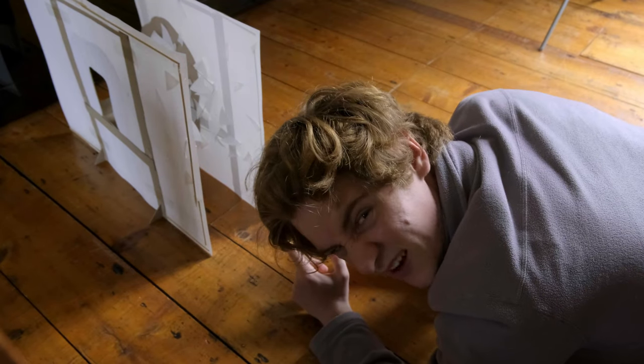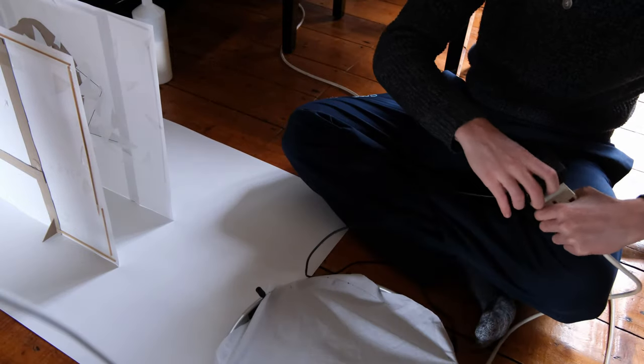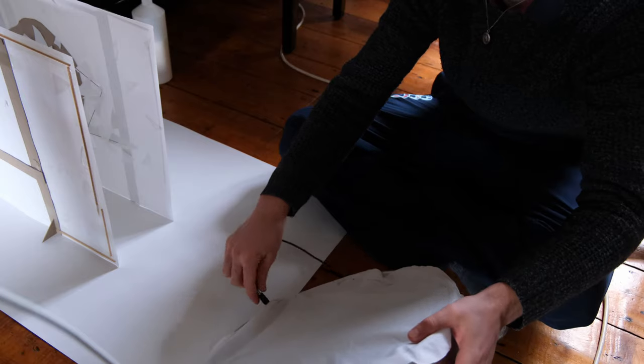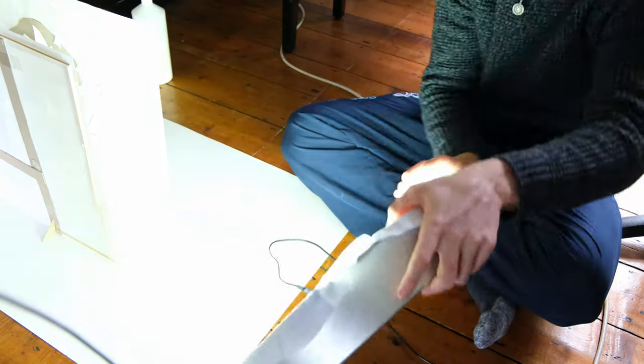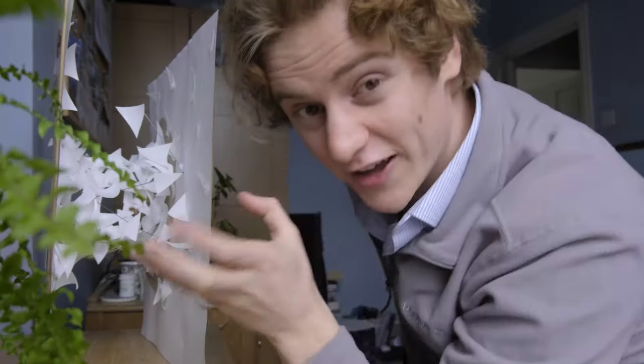I don't know how to photograph this, it just looks terrible. Many hours later and I finally finished the model and finalised my design for the bridge.